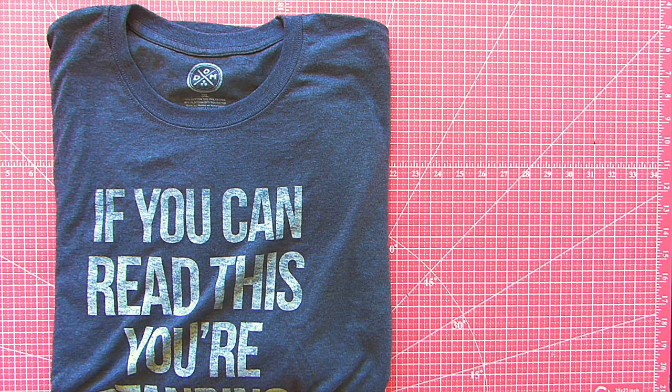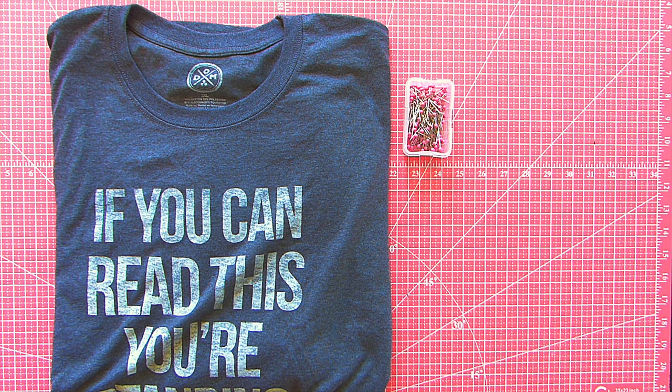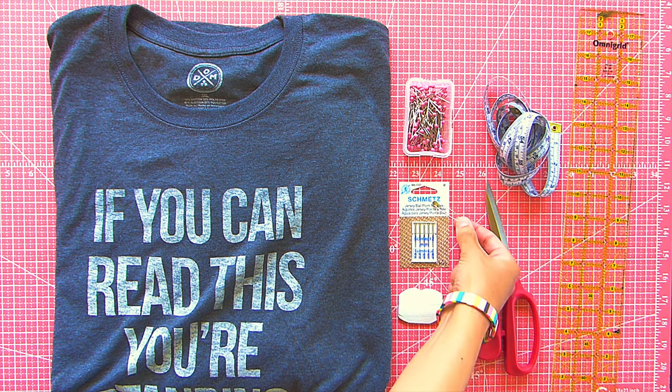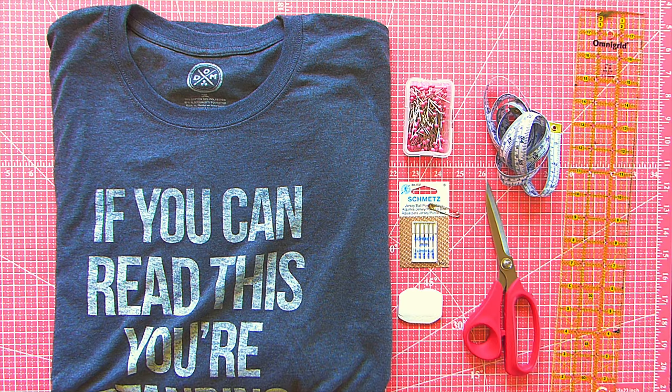Here's what you're gonna need: a large t-shirt, ballpoint pins, ballpoint machine needles, chalk, a tape measure, scissors, a gridded ruler, a safety pin, and the usual suspect — a sewing machine. Apparently, you can find one at the library.